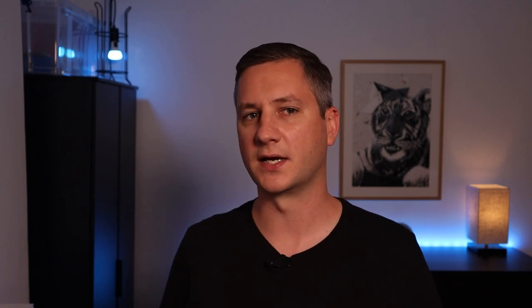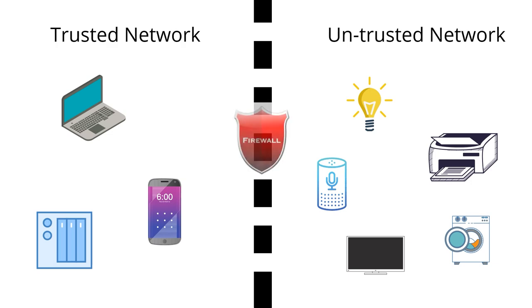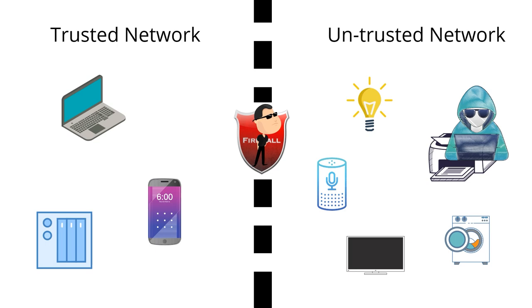On the untrusted side, we're going to put all of the other wireless network devices and smart devices in your home — things like Wi-Fi light bulbs, washing machines, smart televisions, security cameras, printers, and voice assistants. These two networks will be protected by a firewall, which controls what connections can pass from one network to the other. You can imagine the firewall as a bouncer at a nightclub — it decides who is allowed to pass through the door and who isn't. If a hacker gets inside one of the smart devices on your untrusted network, it will be far more difficult for them to get past the bouncer and over to your computer, where your personal and private information is stored.